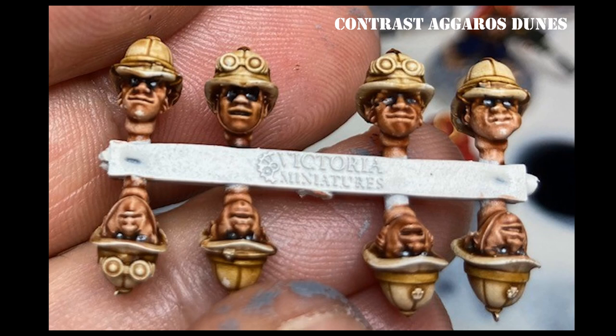The eyes are just a white layer paint with a dot of black — my eyes aren't the best but I'm sure you can do better. The Gulliman flesh was washed over with a 50% diluted wash of Agrax Earthshade. The pith helmets were done with Aggaros Dunes, which is a contrast paint — I wanted a camel-colored look for the helmets rather than straight white, and it gives a pretty good effect.